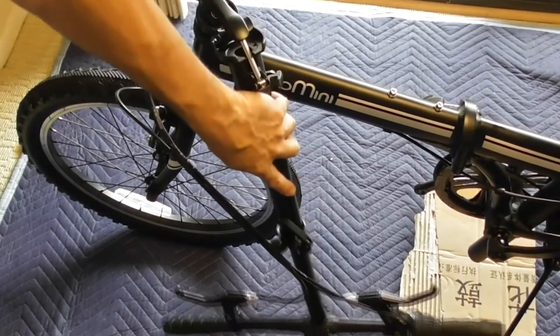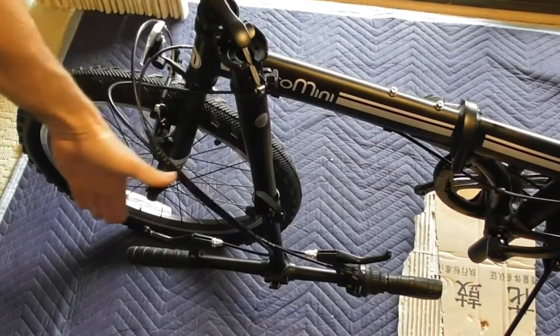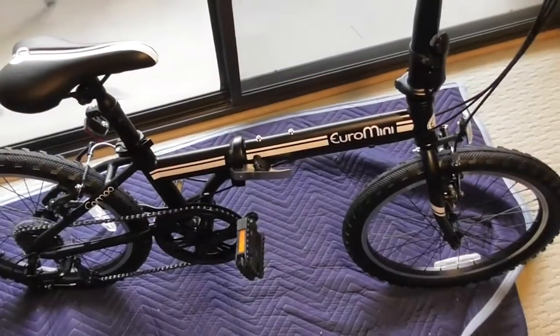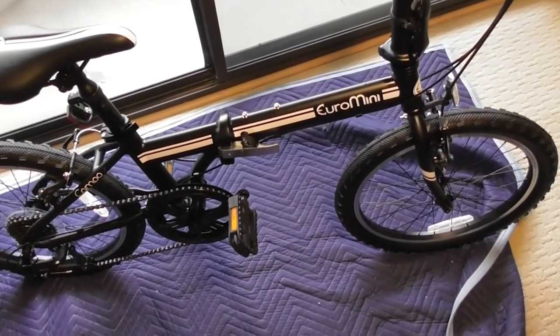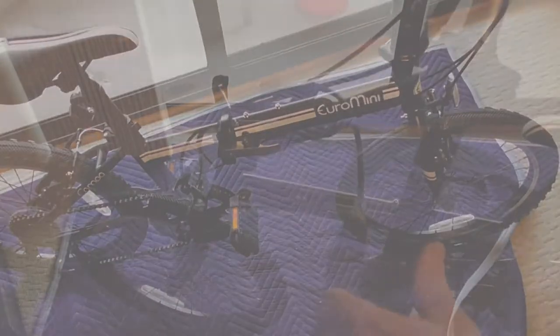Pros: good value for money, lightweight and portable, easy to fold and unfold and store, quality construction, smooth ride ideal for commuting and leisure riding, solid and responsive brakes, and sleek design.